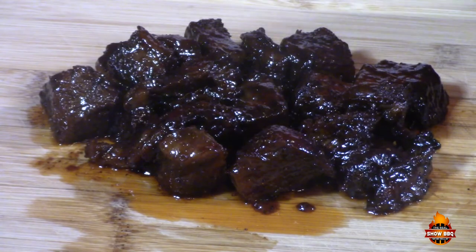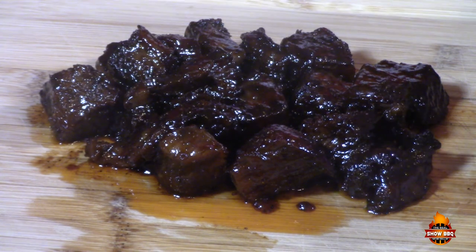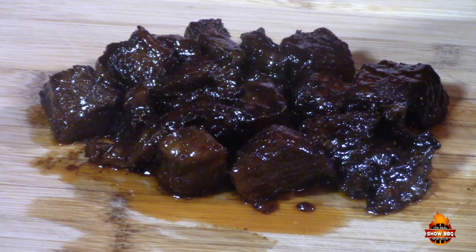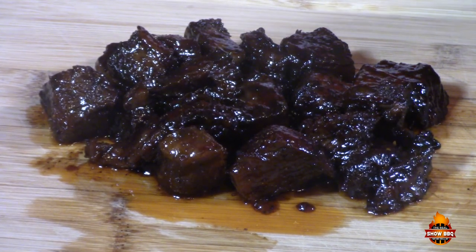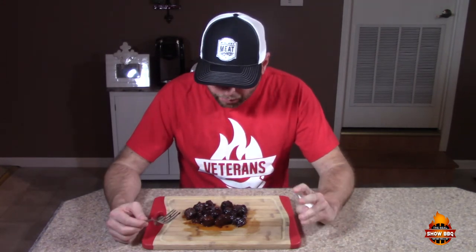Alright guys, here we go — this is the finished wagyu burnt ends. We cooked them at 350 degrees for about 25 to 30 minutes. Let's go ahead and give these things a try; they look and smell awesome. They're still hot — let's give these a try real quick.